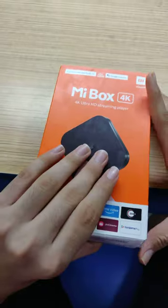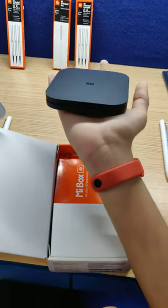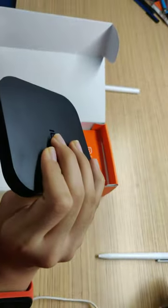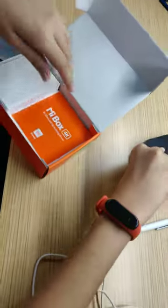Let's get into it, let's unbox it. So what you get first is the Mi Box 4K — just see the size, it fits in your palm, it's awesome, it's so small. And then on here you get an HDMI port, DC input, USB cable, USB-A, and a 3.5mm headphone jack, which is nice.